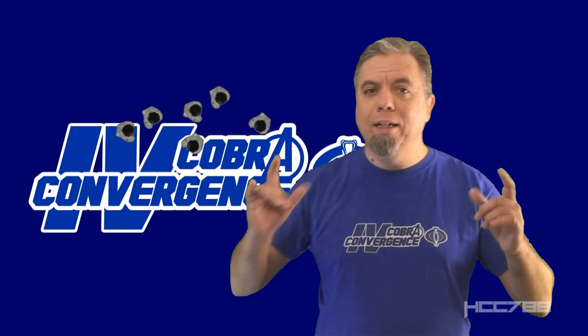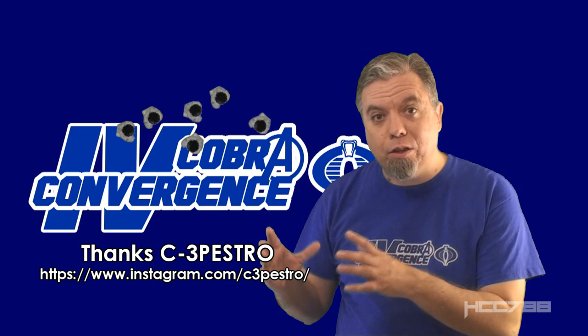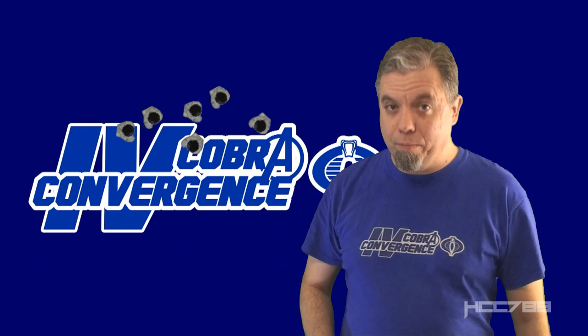Hello, everybody. HoodedCobraCommander788 here. It's time for my final Cobra Convergence review of the month. Thanks to C3P Estro — a combination of C3PO and Destro — for the title card image on this video. You can find his work on Instagram.